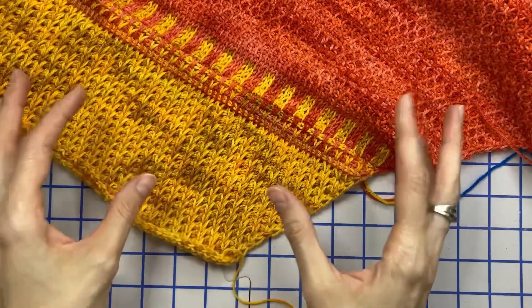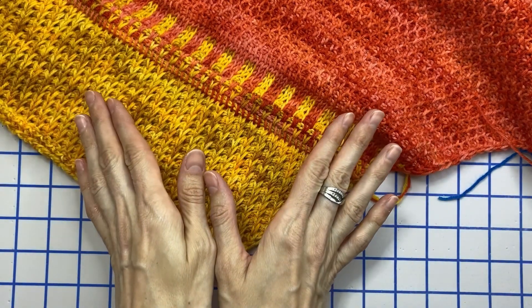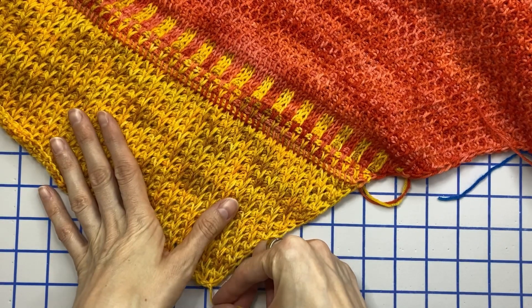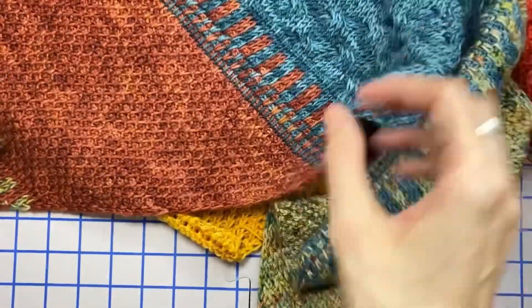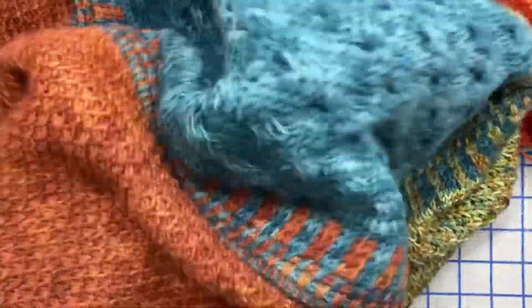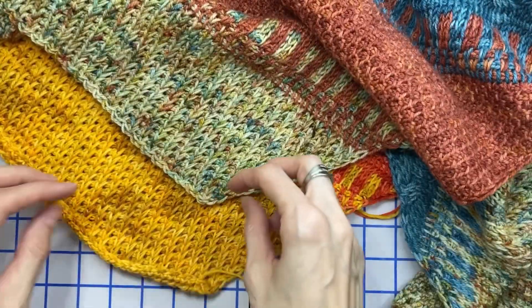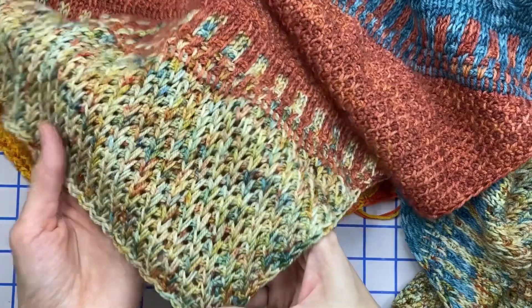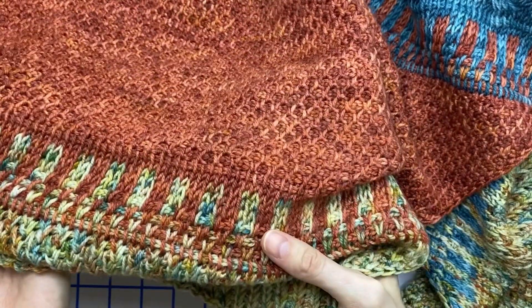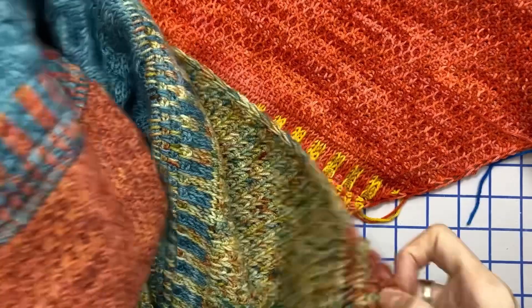If you prefer, you can also soak your project, squeeze the water gently by wrapping the project in a towel, squeezing the towel, then unwrapping and pinning down to block. I'm going to show you a sample of the shawl in a different yarn color and combination — as you can see it's got a really nice drape, it's not stiff. When we look at the same section on the one we just made, you can see that the edges are sitting really nice and straight, with no curl, and the stitches are nice and even throughout.